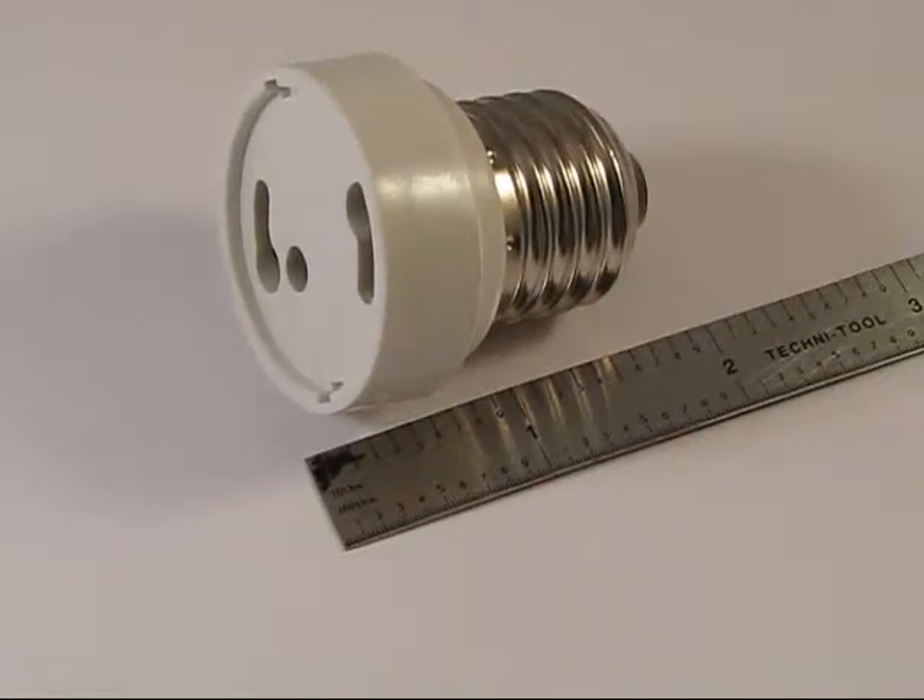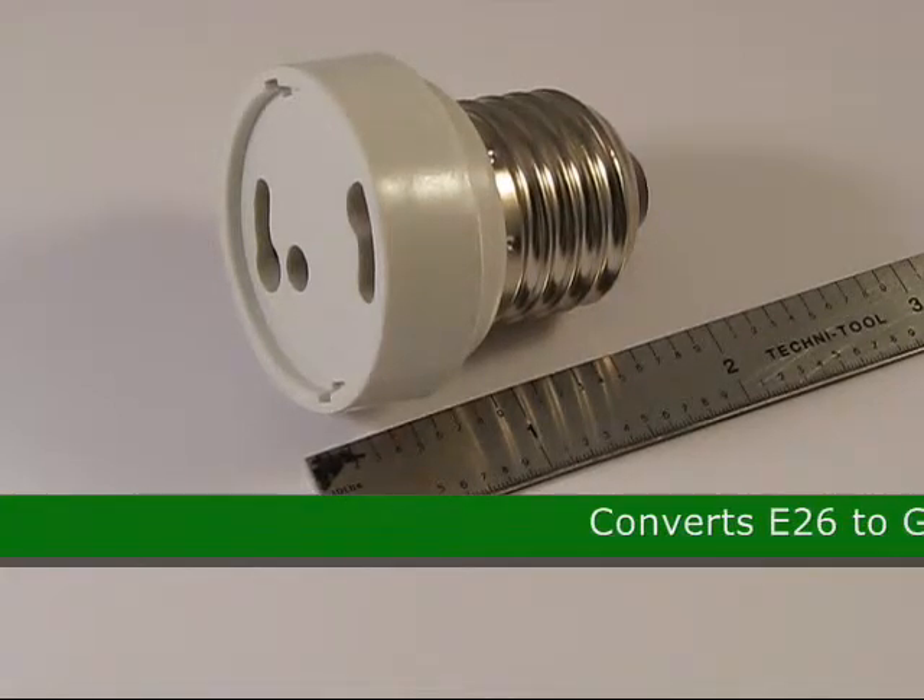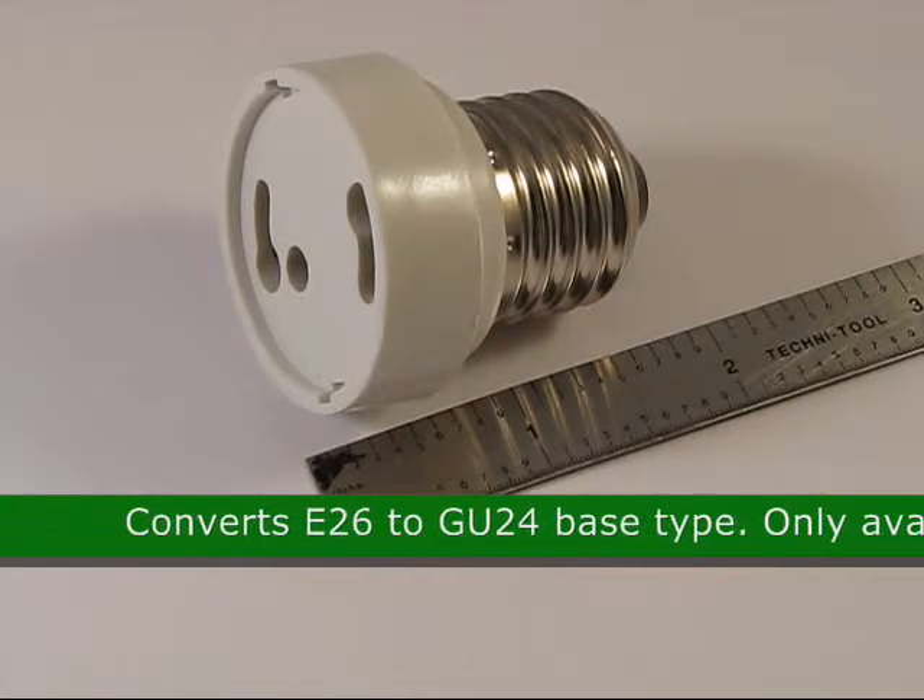This is the E26 to GU24 adapter converter, product code 28453. Converts E26 to GU24 base type.